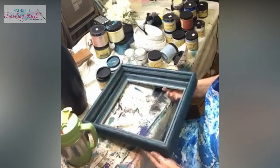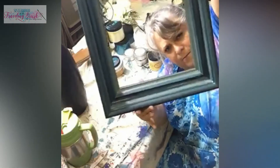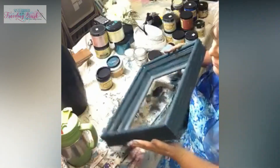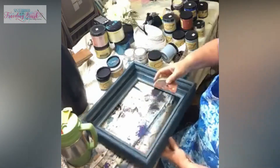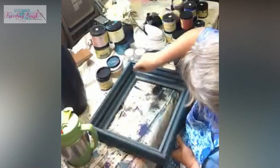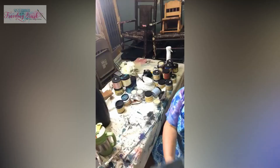I think we're at a point where we just need to leave it alone. It looks messy, yet blue, yet worn out a little bit. I thought I brought a piece of sandpaper in here - there is one. We can sand it a little bit here and there for a little more distressing. I like it, it's done.